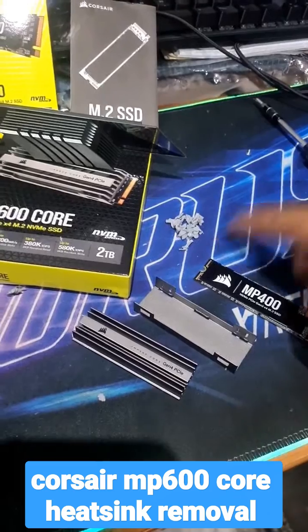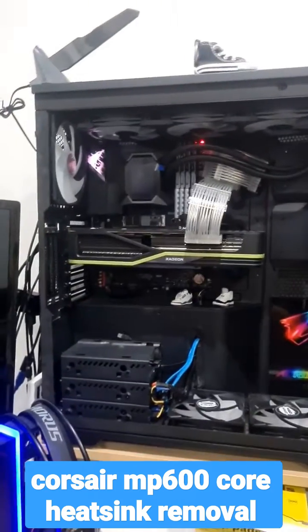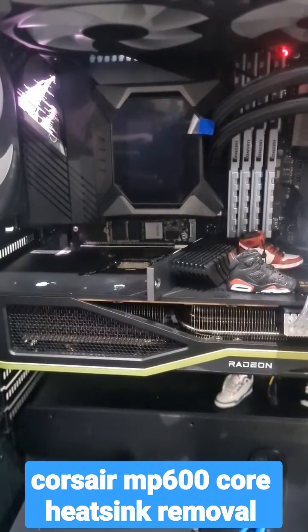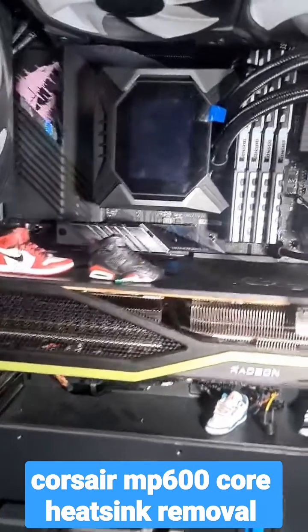Now with the old heatsink and cover removed, we can install it into the PC. And that's what you can see right there — that's what it looks like complete.